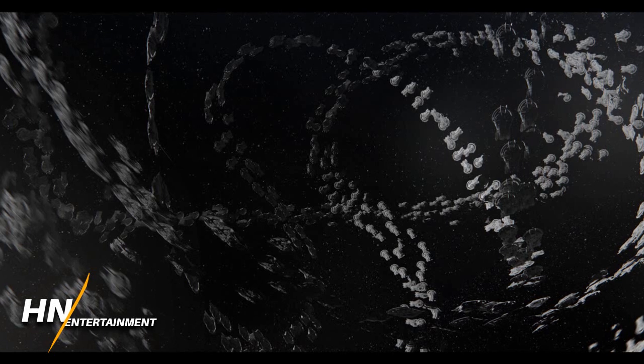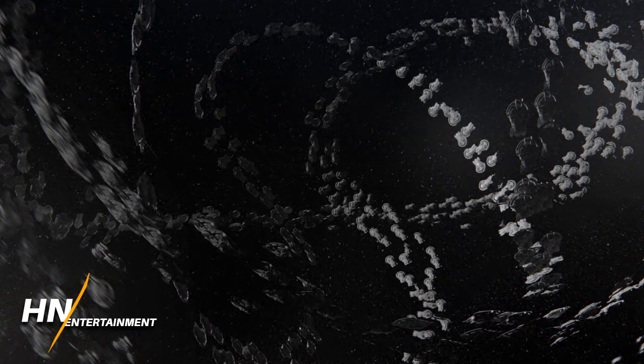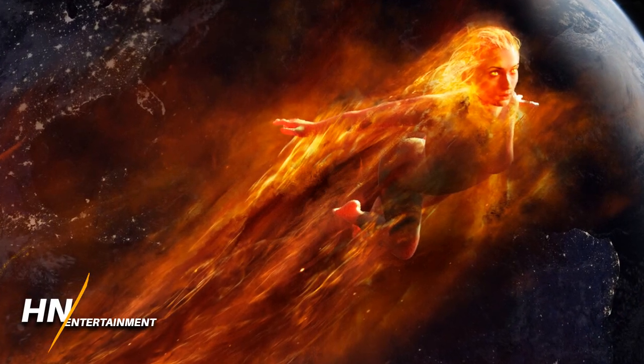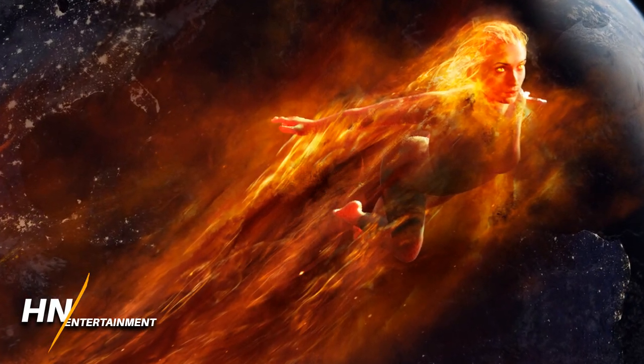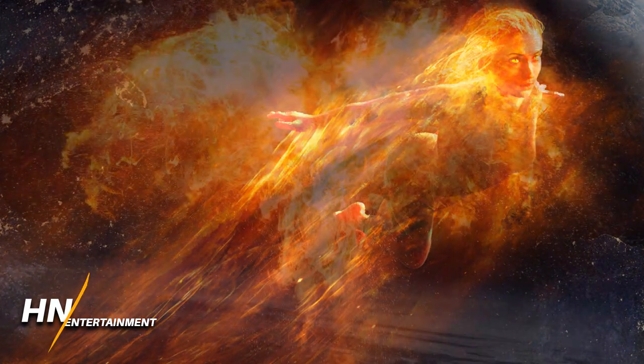After that, she goes full Phoenix mode, which according to this concept art looks very similar to Captain Marvel's binary mode in the MCU and really in the comics in general. Then she flies off into space.